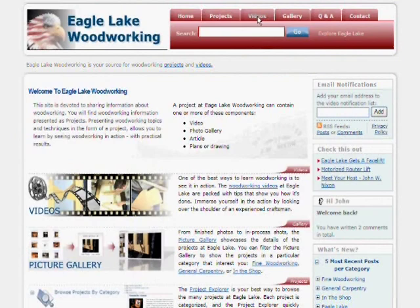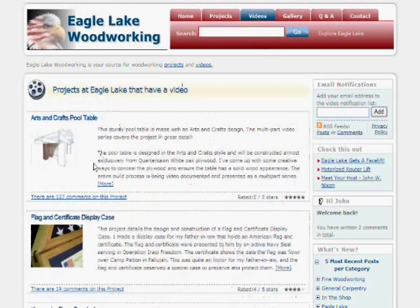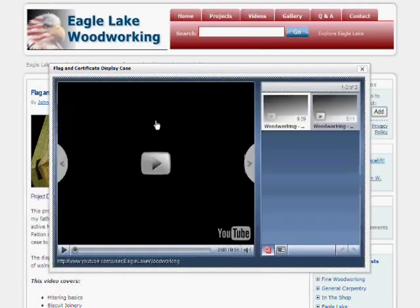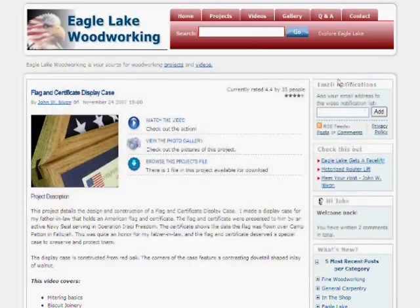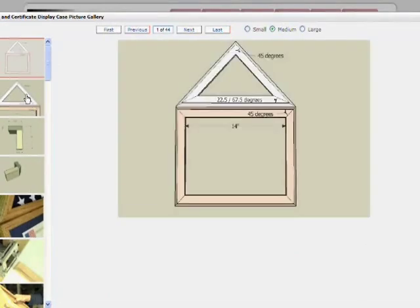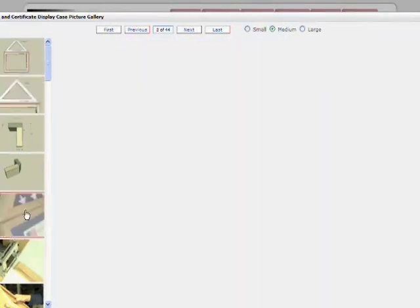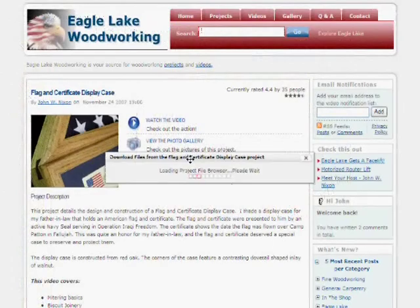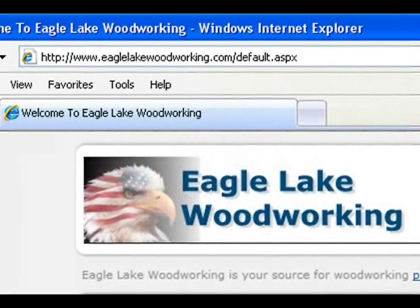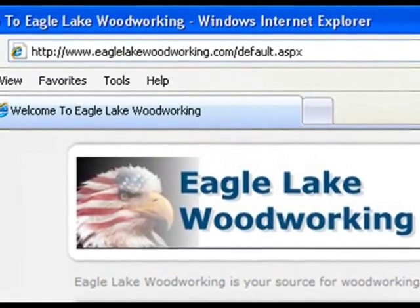Well, that does it for this part of the video. I invite you to check out the all-new Eagle Lake Woodworking to see the rest of the videos in this series and videos on other woodworking topics. You can access all parts of the videos in one easy viewer, check out the photo galleries, in-process work, measured drawings, and finished projects. You can also download files associated with projects — check it out at www.EagleLakeWoodworking.com.